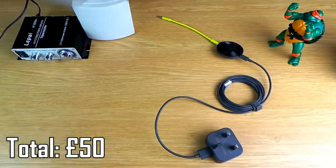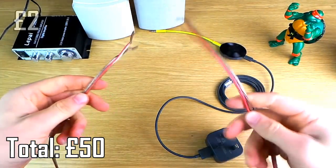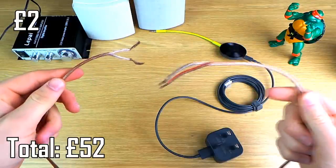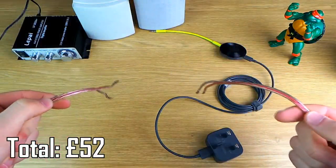Next up you're going to need some speaker cable. You can get this for about two pounds if you just use doorbell cable, which is going to sound just fine — I've got that in my games room. But I've got some of this nicer stuff laying about so I'm going to use that.